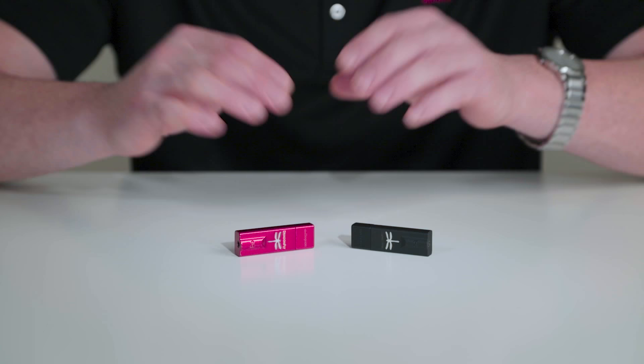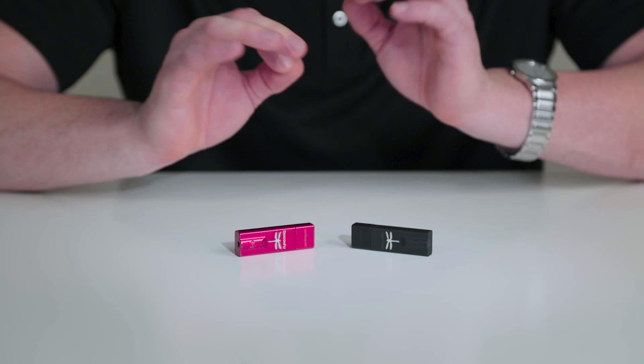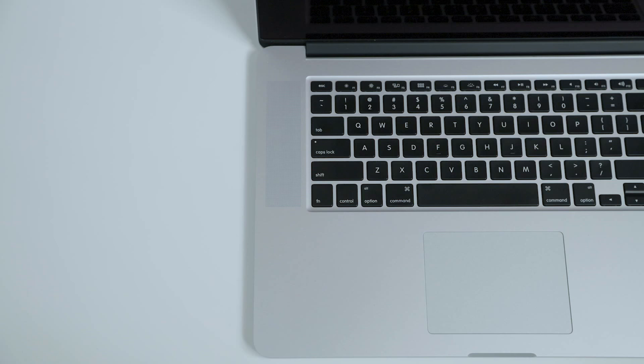These DACs are plug and play, meaning they do not need any software drivers — just plug into your device and away you go. One of the advantages of these two new DACs is efficiency. AudioQuest has made them so efficient that you can actually drive them with a smart-enabled device like an Android phone or an Apple iPhone.